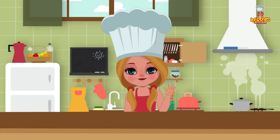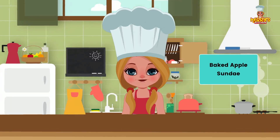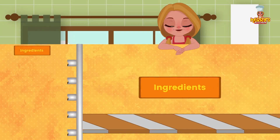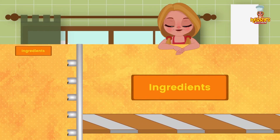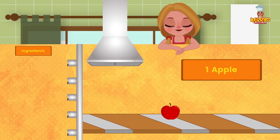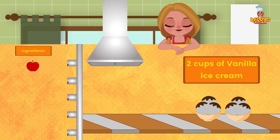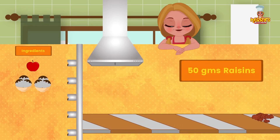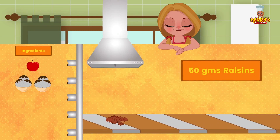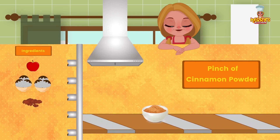Hi friends! Today we have an exciting recipe for you: Baked Apple Sundae, just what you all need. Ingredients: one apple, two cups of vanilla ice cream, 50 grams raisins, and a pinch of cinnamon powder.